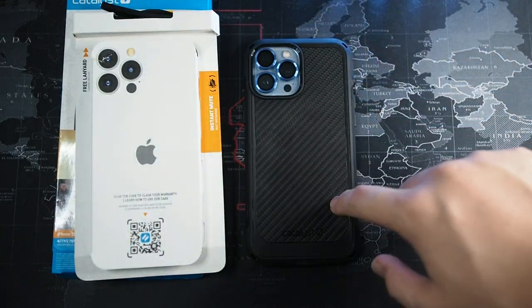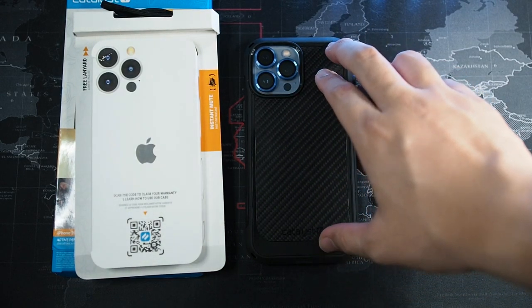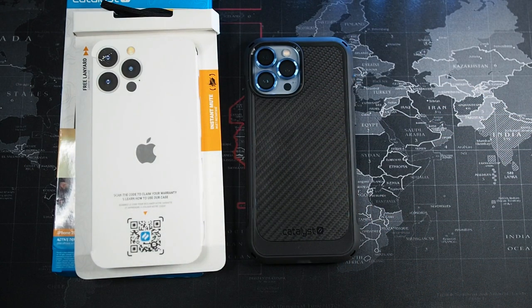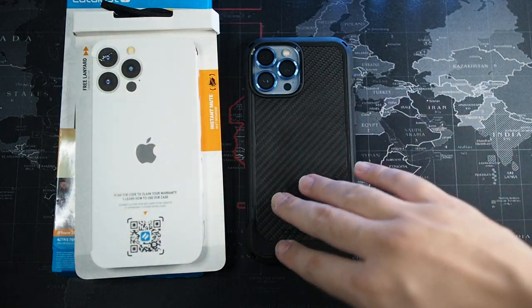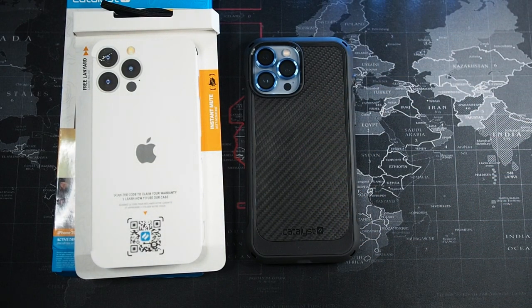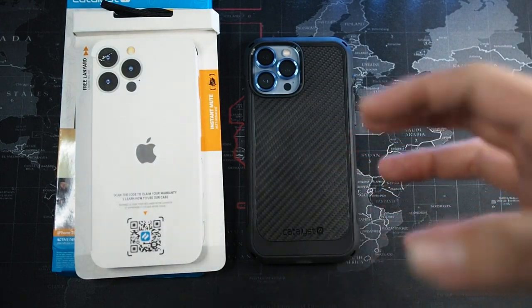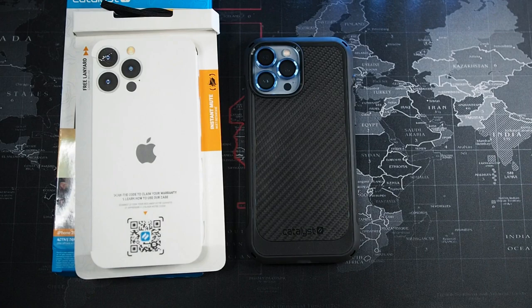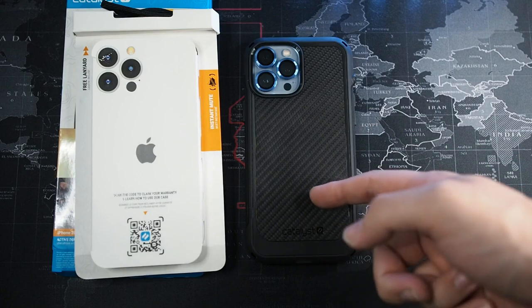Let's start with MagSafe. If you've seen my Pitaka videos, you've seen how strong those magnets are. On this case, I'm very sad to say the MagSafe magnets are not as strong — about 50% less grip. That leads to the back portion with this fake matte carbon fiber texture. This texture picks up a ton of dirt because of how rough it is, even though I hardly use the case in dirty conditions. That just drives me crazy.